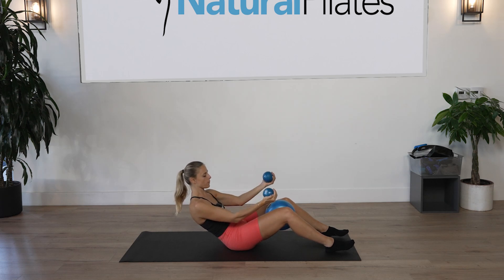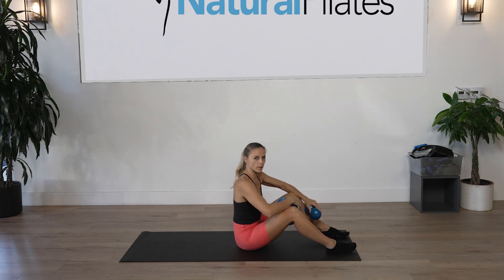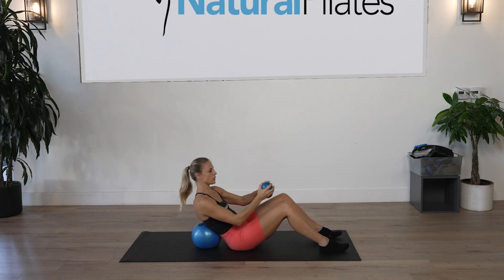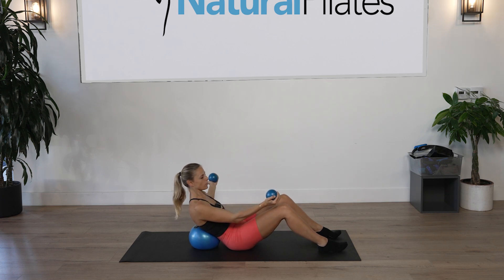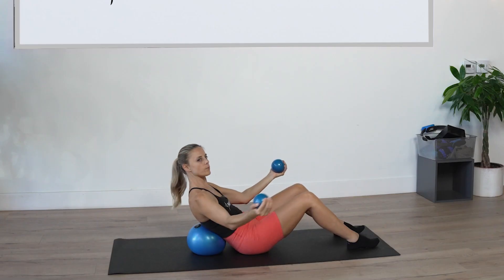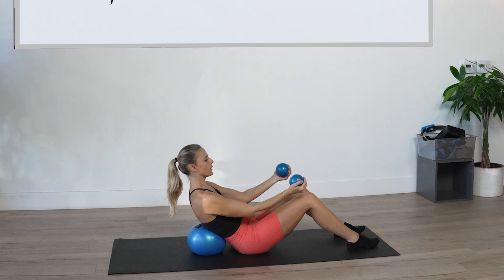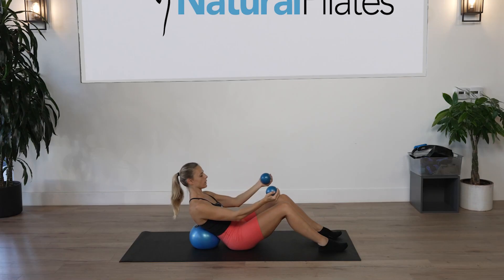Now left arm opens out to the side for five — squeeze the core, feeling those obliques. Come all the way up. Another choice: if your back hurts, pull the ball behind the back for support. Roll halfway back, open the right hand out to the side, open the left hand out to the side — both arms opening for ten counts, squeezing the core throughout.